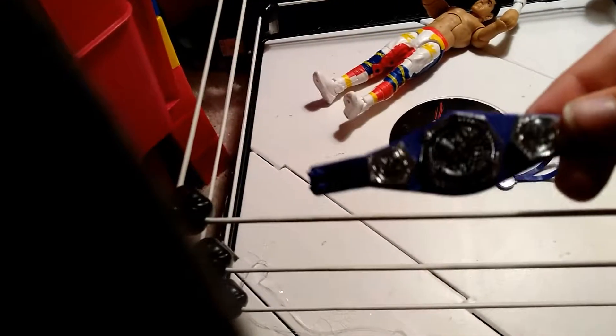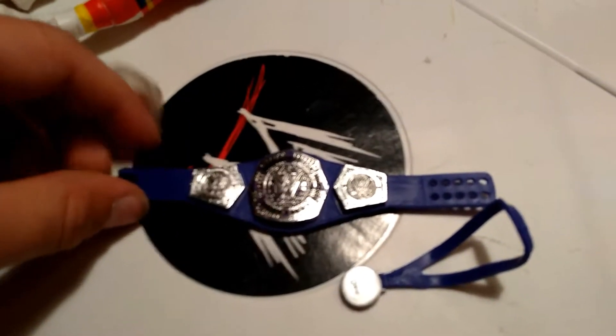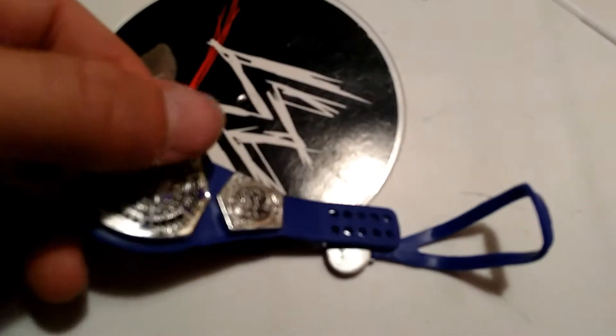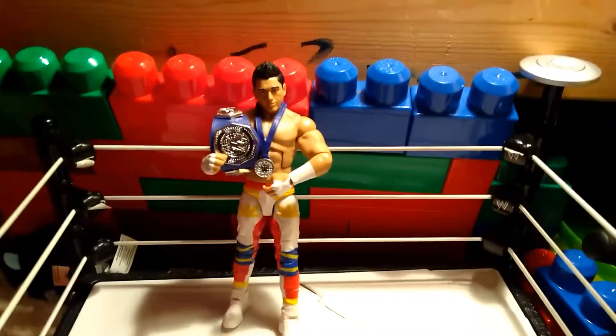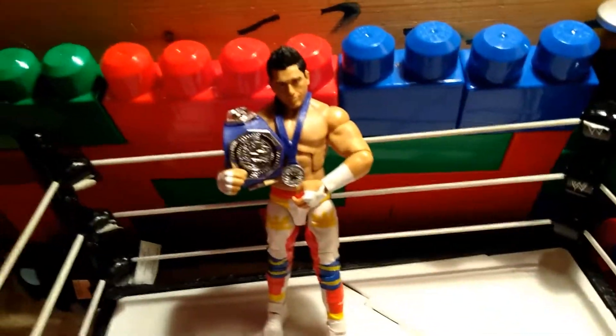There we go. Look at that title — that's a beautiful title. The purple and the silver. It says 'Cruiserweight,' there's the W logo in the middle, and the side plates are cool. It says 'Cruiserweight' up top and 'Champion' down below. It goes perfectly with the medal, and it goes perfectly with my first 205 Live figure, since I don't have an Enzo or a Neville. TJ Perkins — the new Network Spotlight Cruiserweight Champion, first ever official 205 Live figure, with the CWC medal and the exclusive title belt.